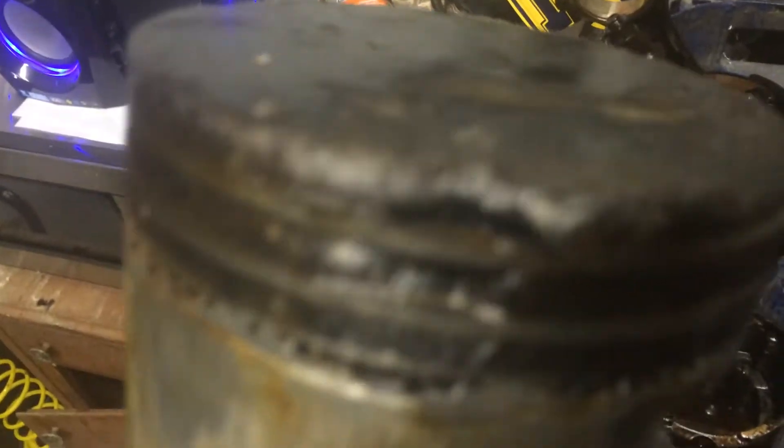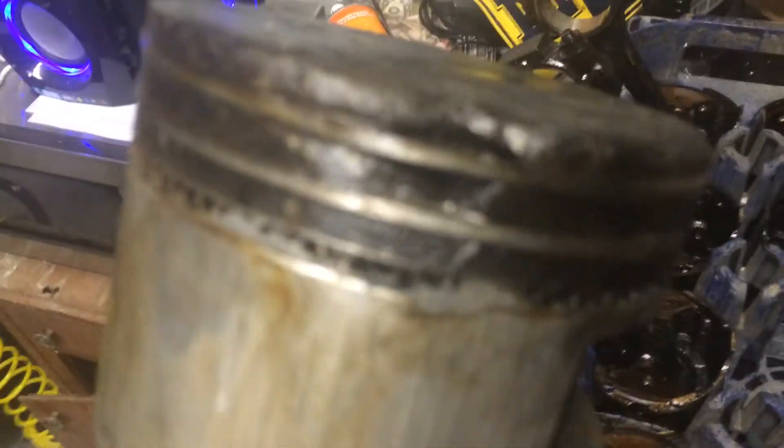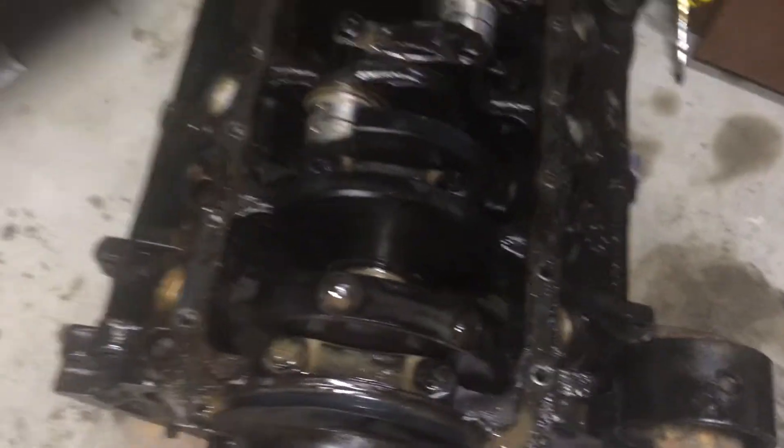This is the piston that had problems with it — it literally has a giant gap that goes on the inside of the ring and out the bottom, so I'm pretty sure it didn't have much compression in that cylinder. I never did a compression test on it, so I don't know how bad it really was.